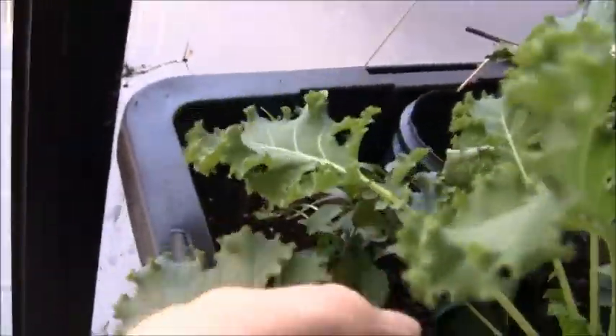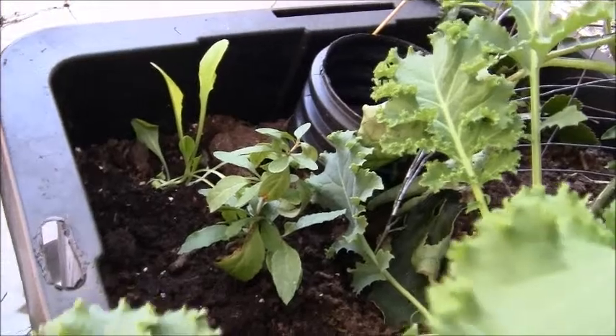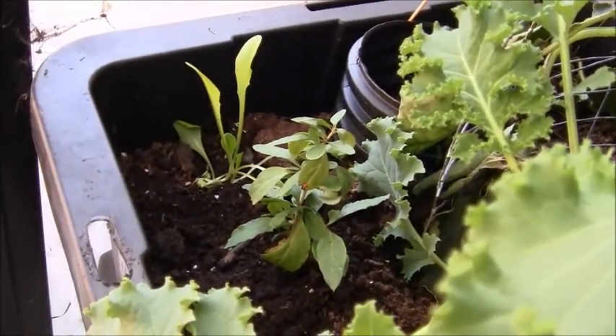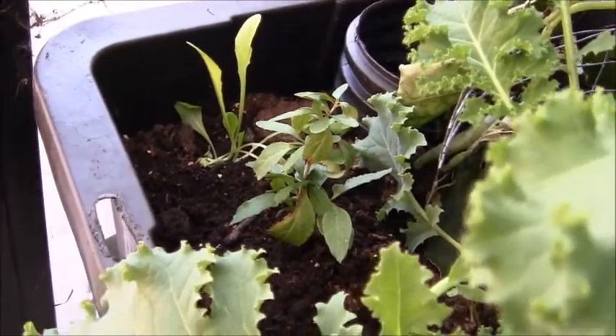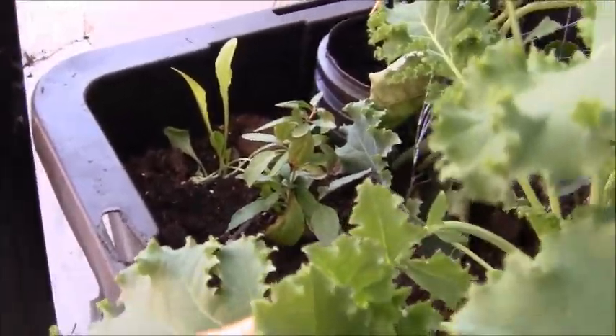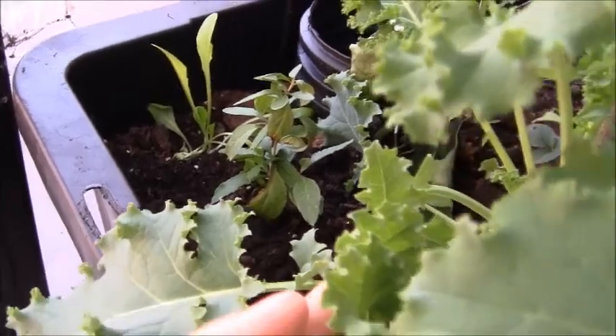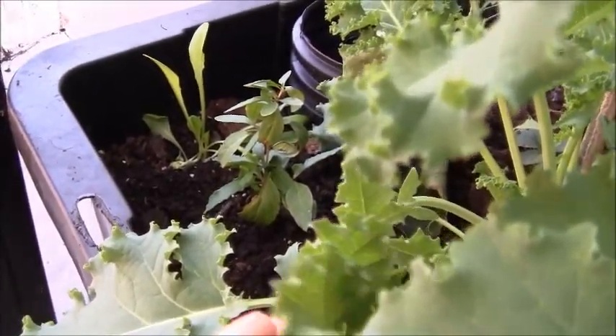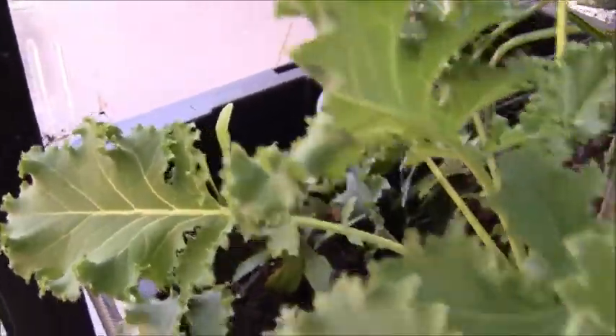The biggest goji berry plant — this one right here — remember that was just a twig not too long ago. It actually had like a foot and a half of roots on it already, which was amazing. Then my son got happy with his little scissors and cut off half the roots before I planted it, but it seems to have not suffered at all and is actually kind of thriving here. It gets pretty good sun on the end of the bed.